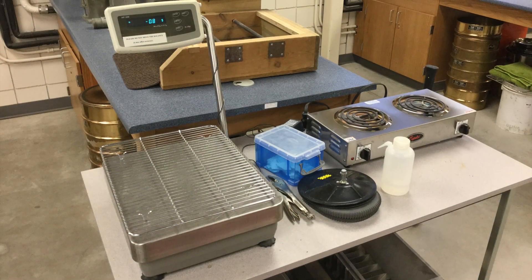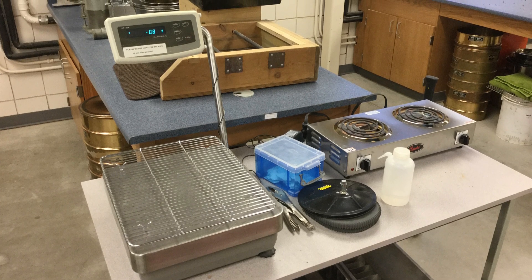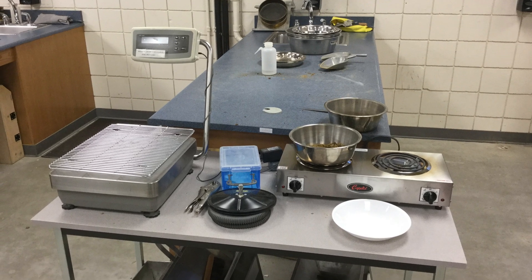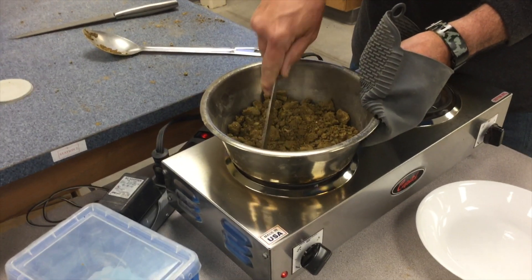Equipment needed includes a scale or balance capable of weighing at least 5,000 grams, pans suitable for use with your drying method, and miscellaneous equipment such as spoons or spatulas.